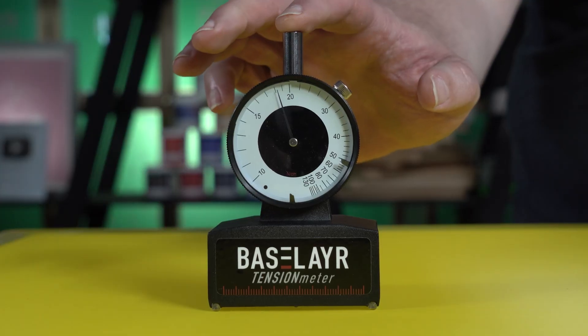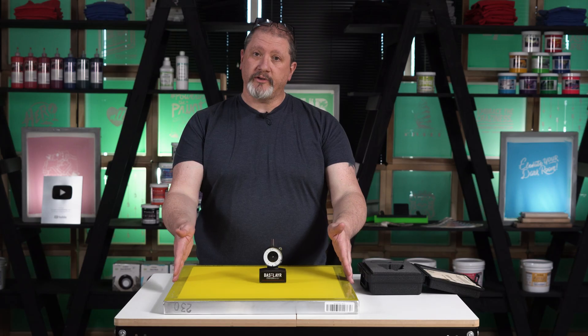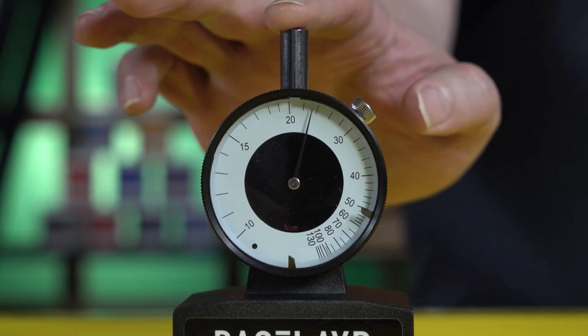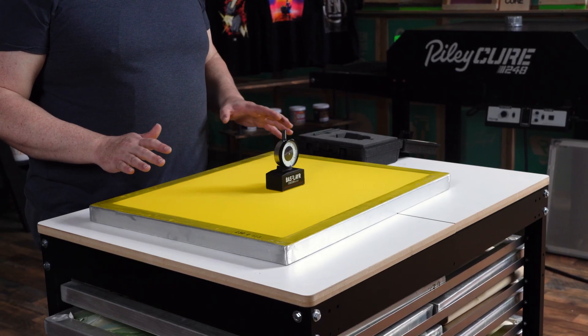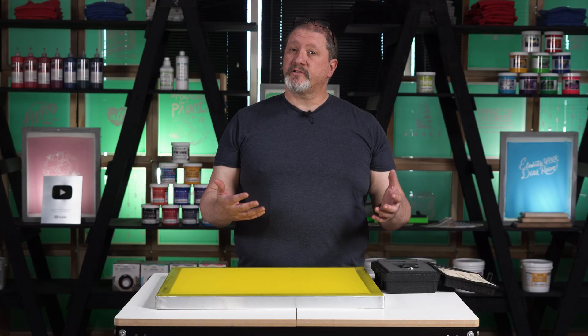First we'll measure the short distance — that tension level is 18 newtons on the short width, which is different from the 28 newtons we had on the 156 mesh. Lengthwise it's currently sitting just short of 23 newtons. This is actually very normal for a higher mesh count static screen.